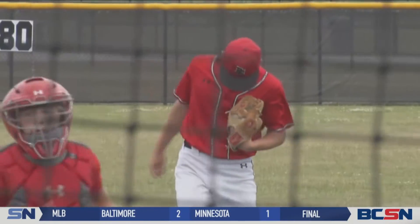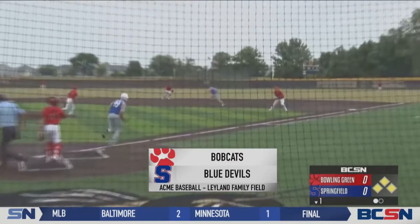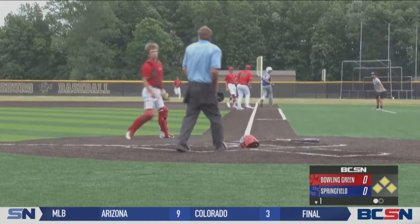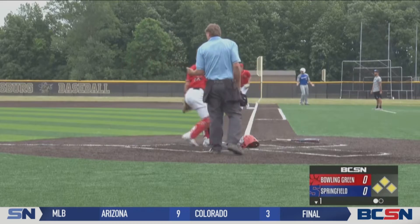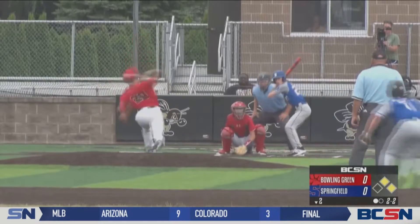Summer League Acme ball, Bowling Green taking on Springfield. Jack Brown getting the start for the Bobcats and finds himself in some trouble in the first. Bases loaded, but Bowling Green able to get out of the inning. The throw to home and back to first — the good old-fashioned 3-2-3 double play ends the threat.